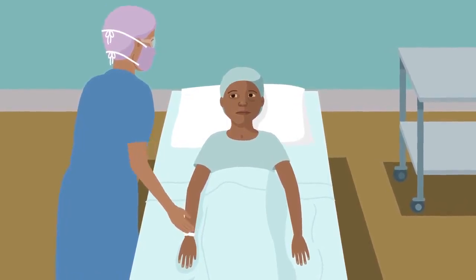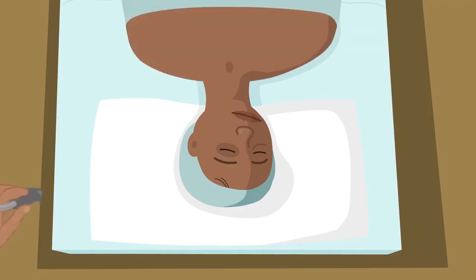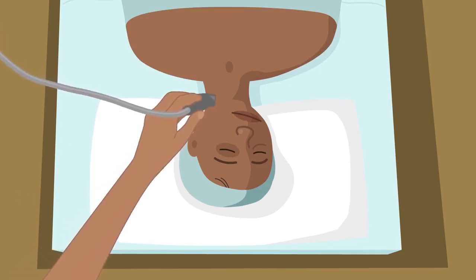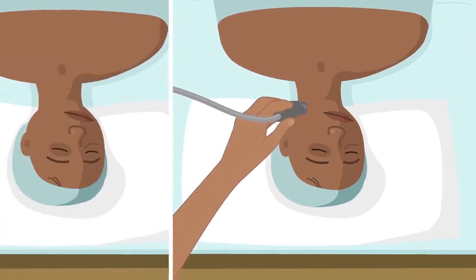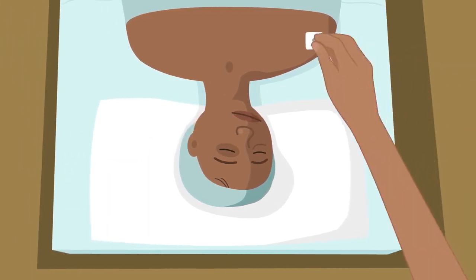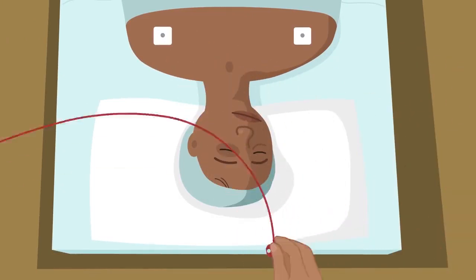Place the patient in the supine position with the arms alongside the body. The physician locates the anatomical structures by using ultrasound or, if unavailable, the landmark technique — between the two heads of the sternocleidomastoid muscle — and marks the site for insertion. Monitoring devices are installed: ECG, pulse oximeter, and blood pressure cuff.